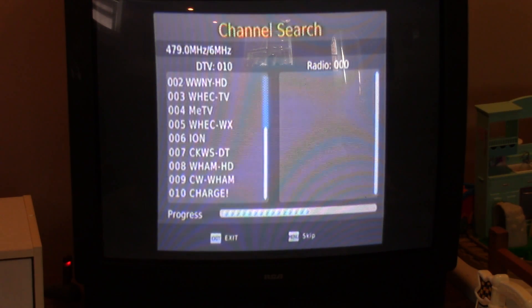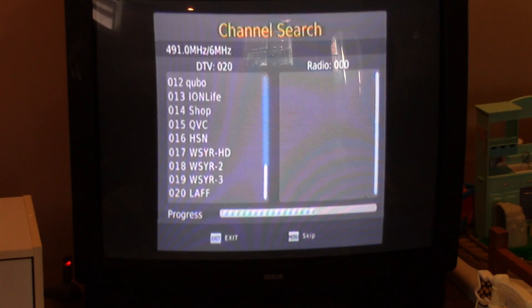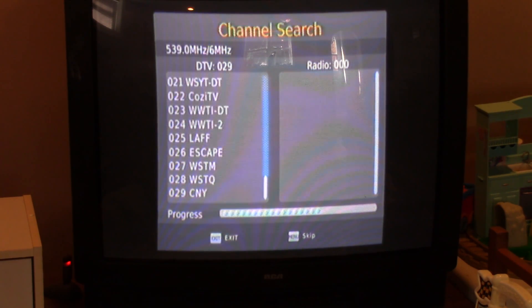I'm seeing channels I don't normally get, but today it's a really clear day — I'm getting the ION network. I can't say if the tuner is super awesome or if it's just the weather. The TV upstairs is also getting channels not normally scanning in. But it's a pretty good selection of channels. I'm in Kingston, Ontario, so this is what I can pull in here.